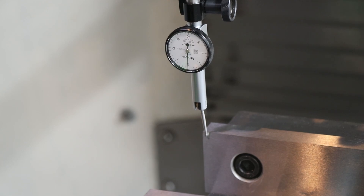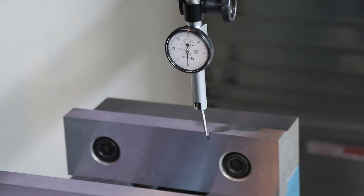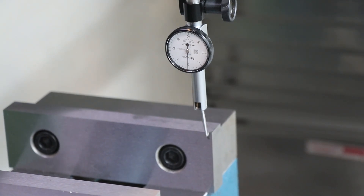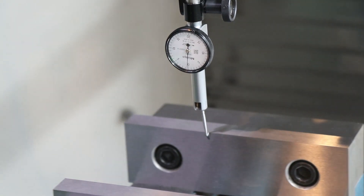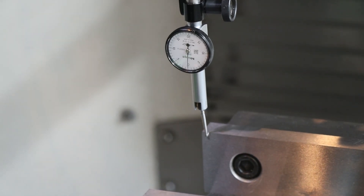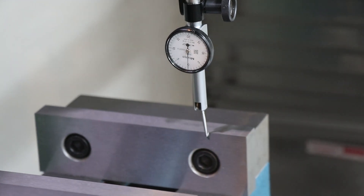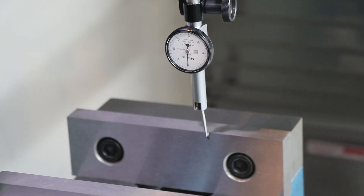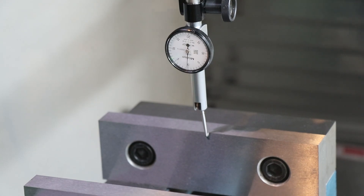I'm only measuring at these two points at the corners and I'm perfectly on zero — maybe a little bit, but actually no, I'm perfectly on zero. Back to the front where we started. There's some variation in this jaw — could be dust, could be a piece of crap jaw. This isn't the most expensive vise out there. At this point and all the way down here at this point, I'm at zero. So now this vise is square to the table, square to the X-axis.